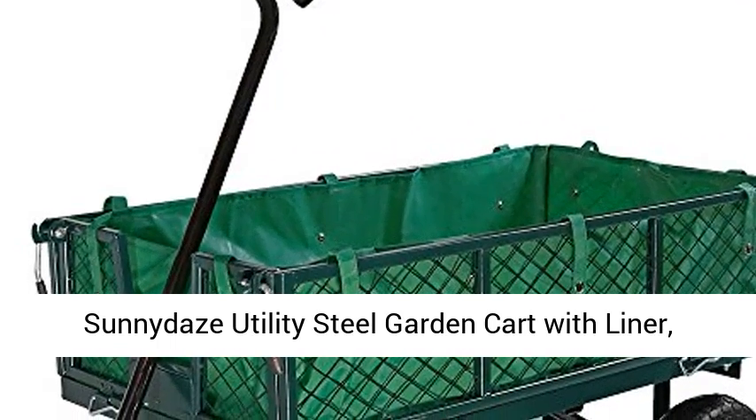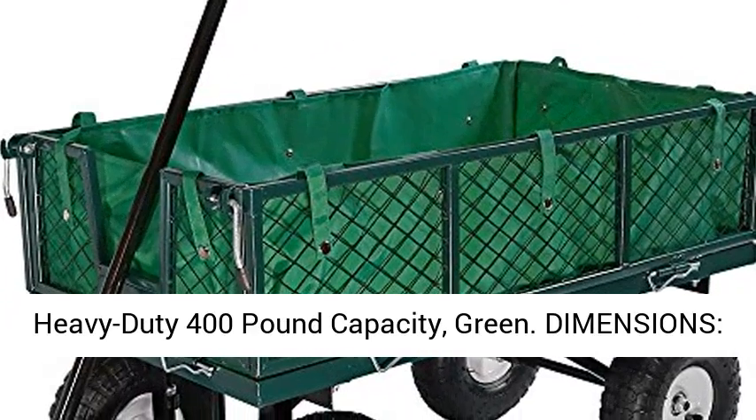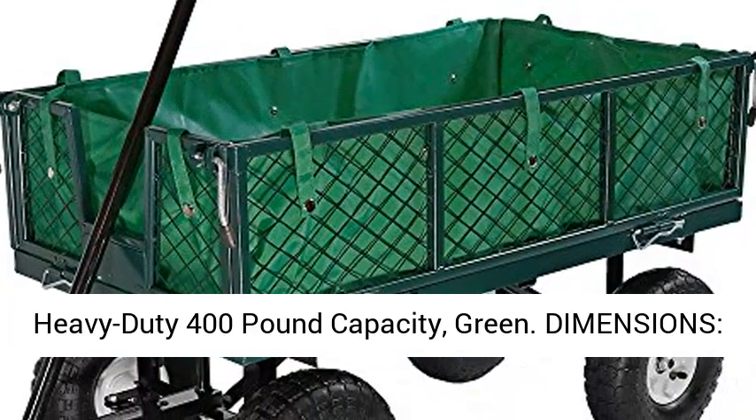Sunnita's utility steel garden cart with liner, outdoor lawn wagon with removable sides, heavy-duty 400-pound capacity, green.